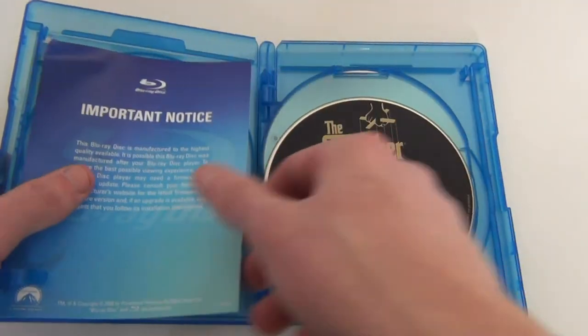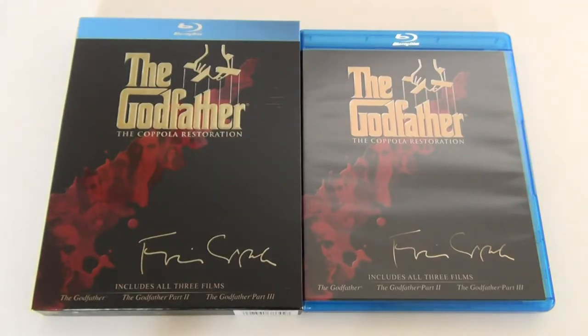Thanks everyone for checking out my quick unboxing of The Godfather Coppola Restoration Blu-ray trilogy — the US version. Three really great films; if you're into gangster or mafia films then you should really enjoy this trilogy. They're three of the most famous films around. My personal favorite would be the second film, but I really enjoy the first and third as well. They're all really long movies, but if you ever get the chance to see them I highly recommend them. Thanks for watching, be great if you could subscribe to my channel, and I'll see you in my next video.